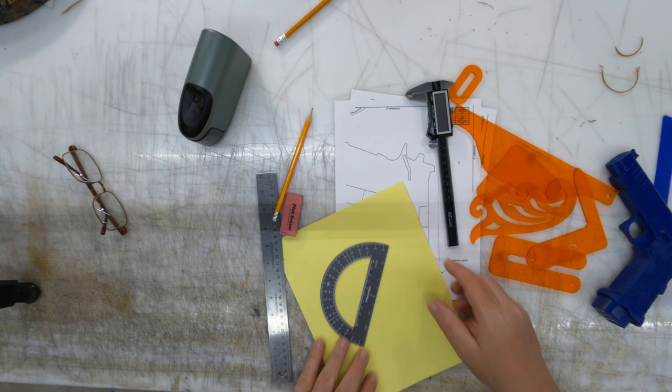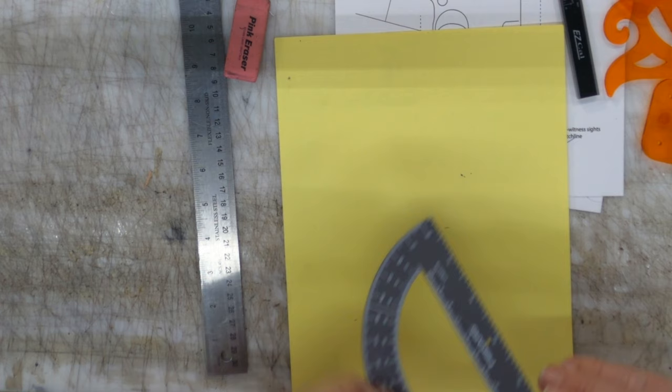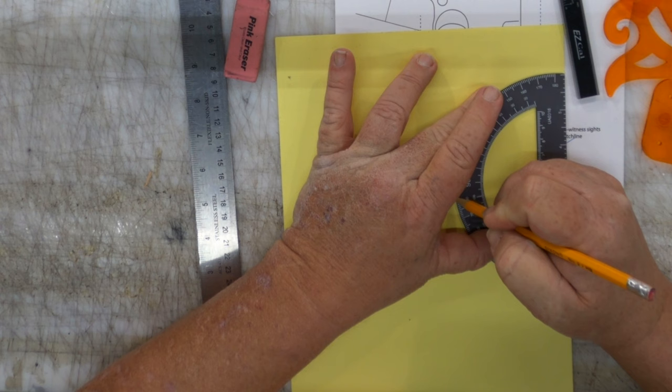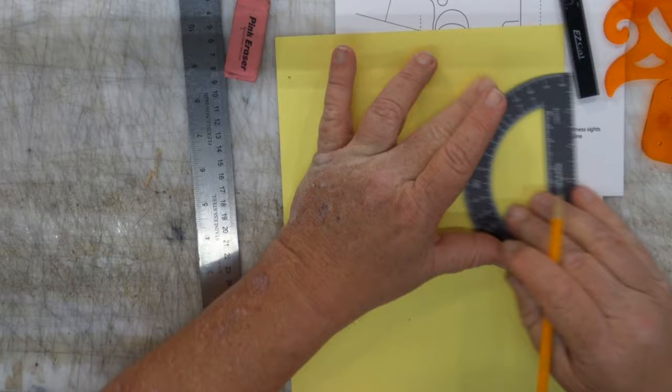Let me show you a handy little tool that you can make anytime you're doing holster patterning. I've got a little protractor here. I know this is eight degrees, so I'm going to line this thing up, make the tick mark in the little hole provided, and I'm going to go to the eight-degree mark and make another tick mark.